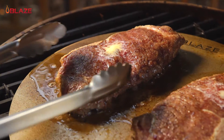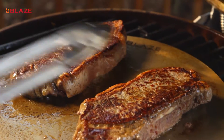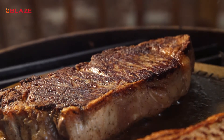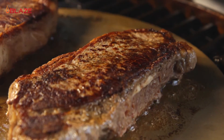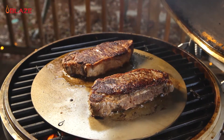Let's see how they look after a couple of minutes. Beautiful. I love the amount of caramelization across the entire surface. We'll let these go for another couple of minutes, then it's time for some eggs. I can't think of a better way to start the day than steak and eggs on the grill.